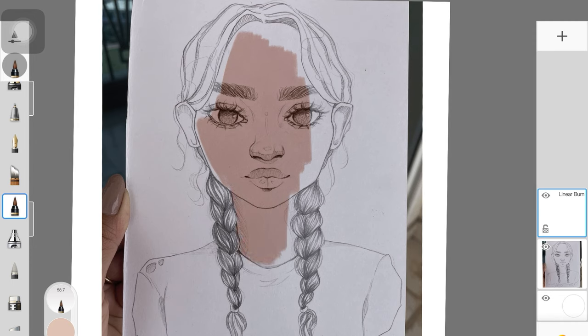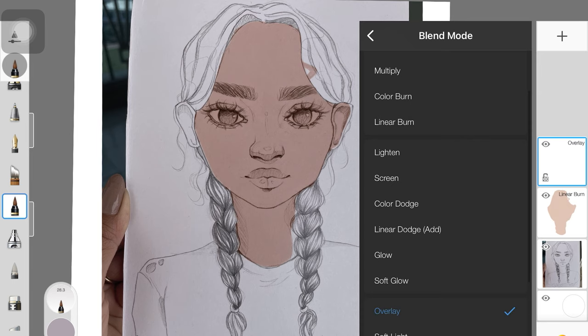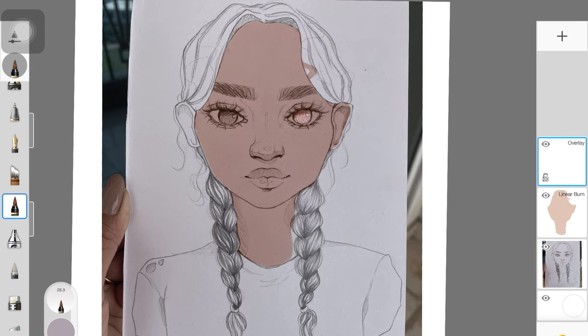When you do that, you want to always make sure you're doing it in different layers. I'm painting skin in this specific layer with linear burn, but I might paint the hair in another layer with a different blend mode. So you want to play around with blend modes and see which one makes the color look the best on your sketch. I picked a random color and painted the eyes with it — I really liked how the eyes looked with overlay. So that's what you want to do in the first step: add base colors and play around with layer modes to see which one looks the best for each specific part of the sketch.